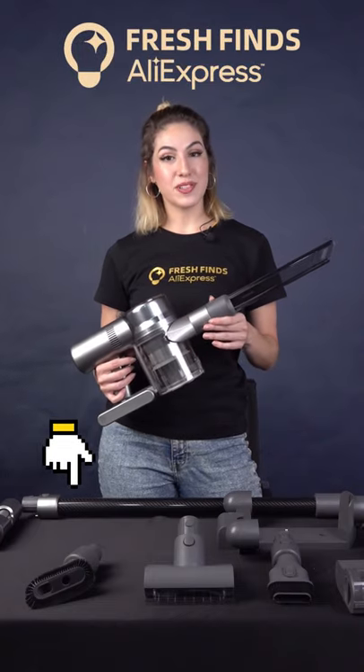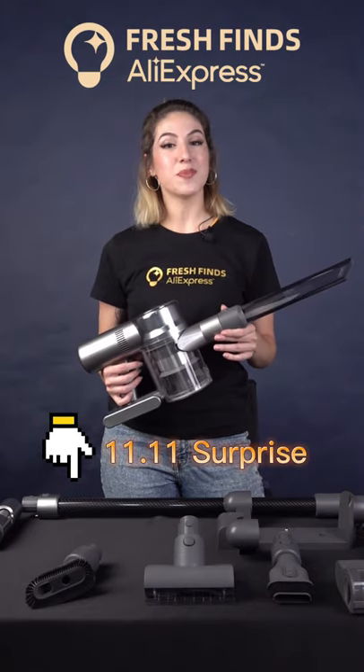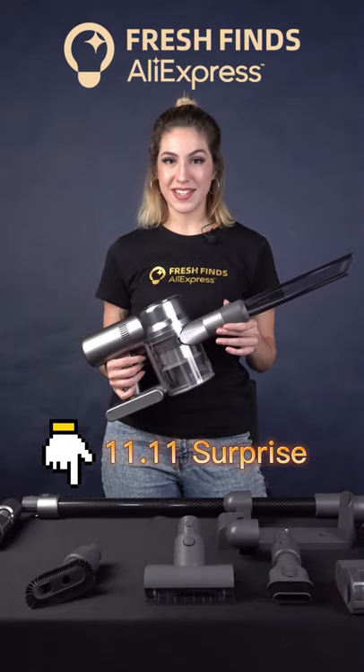If you want to know more information about this product, click the link below and don't miss the lowest price of the year on 11/11 on AliExpress.